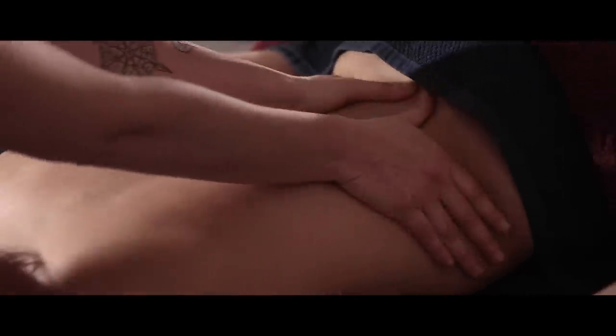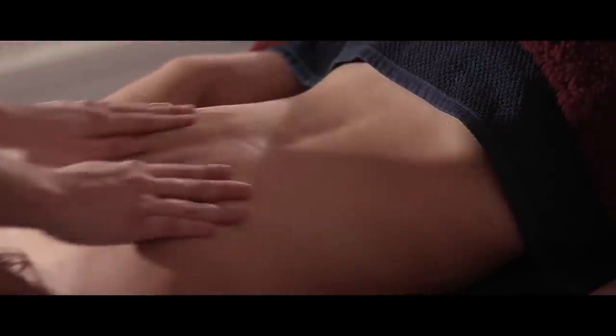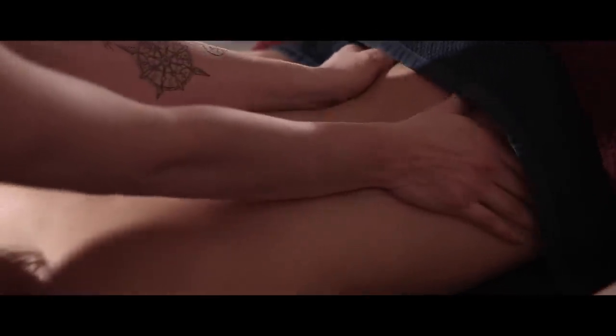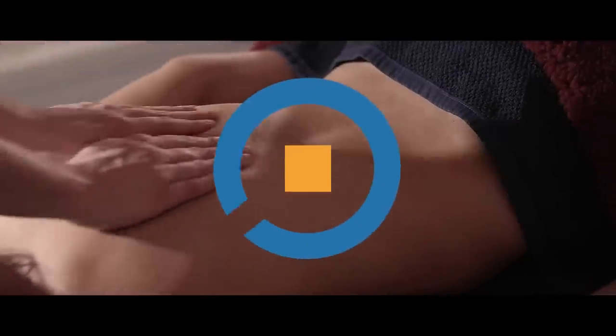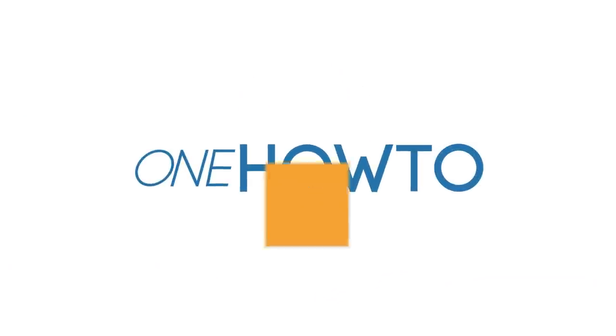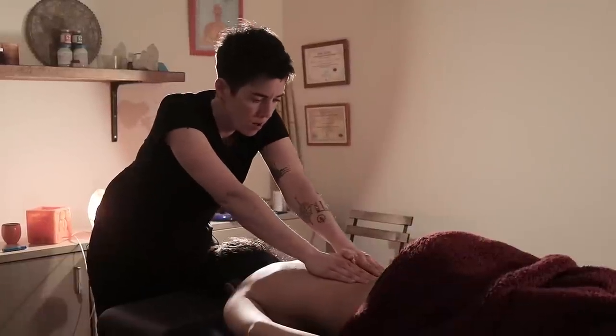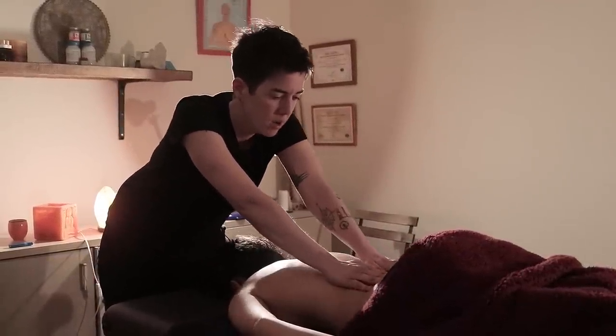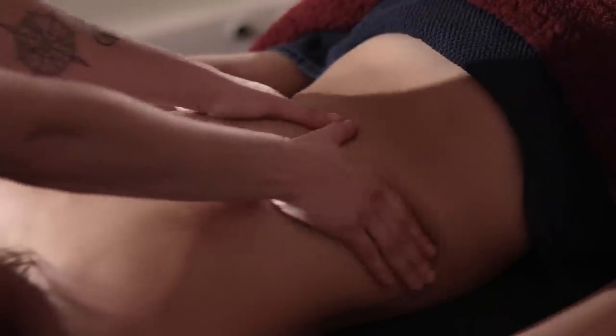Hello everyone and welcome back to OneHowTo where in today's video we'll be teaching you some of our best massage techniques for lower back pain. Generally lower back pain is incredibly common and to relax this area well, always move from the outside to the inside.